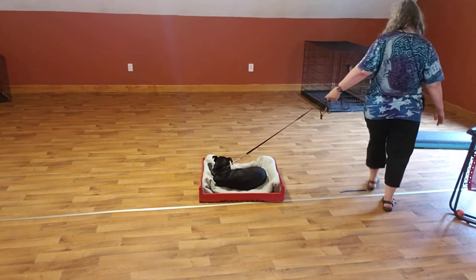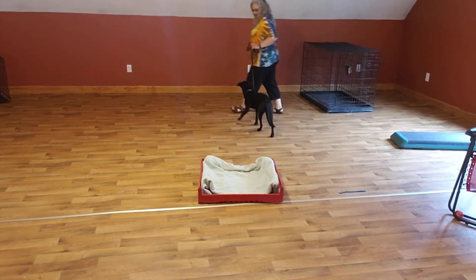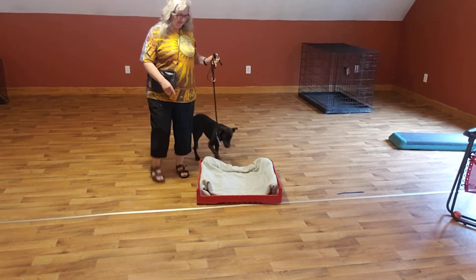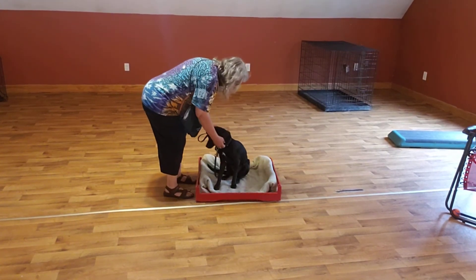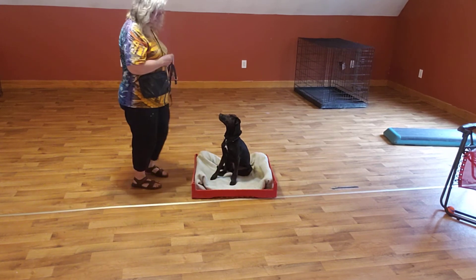Let's go. She's tired. One more. Libby, place. You want to stay in there now? Good girl. Good Libby. Good place.